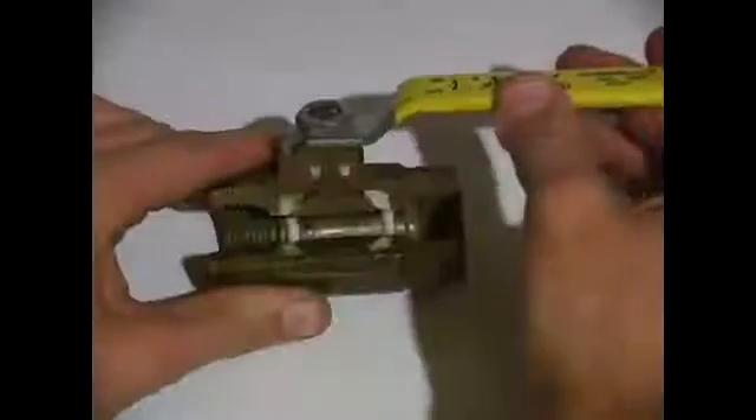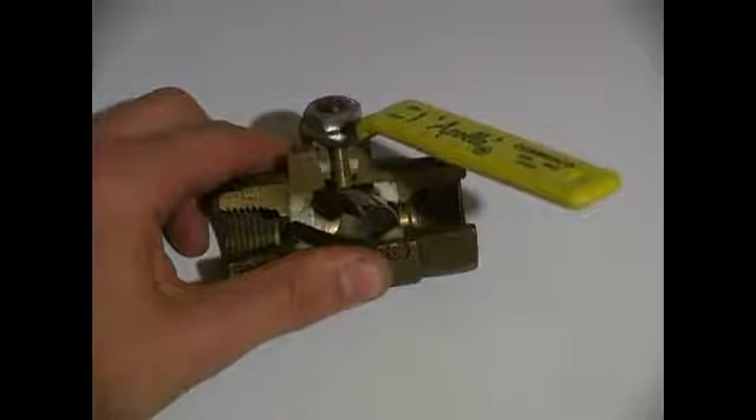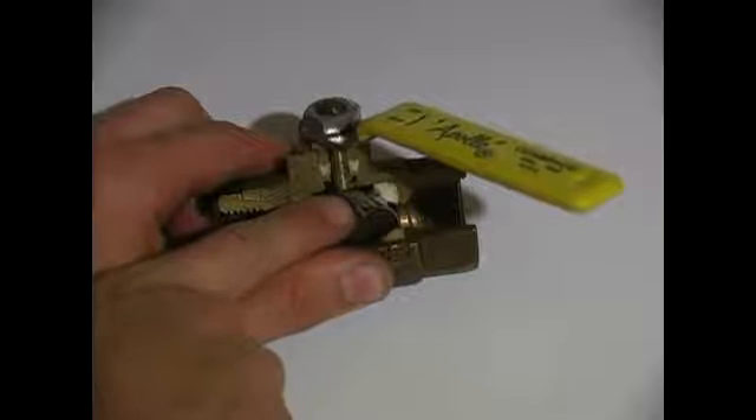Pipe coming in one side and another pipe going out the other side. If you turn the handle you will notice that a ball is starting to turn in the center of it, and this will restrict the flow of water.